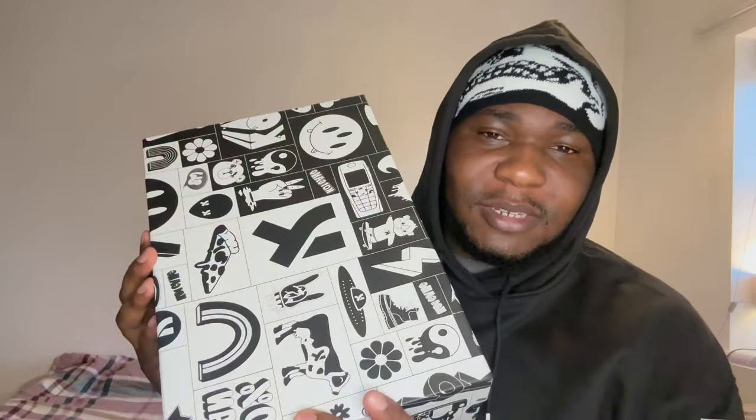So this is the packaging — it looks great. This is my third pair of Koi shoes, and they all have the same packaging, to be honest. The packaging is epic. As you can see here, 100% vegan. I'm excited guys, let's see what they look like inside.